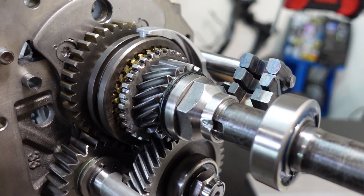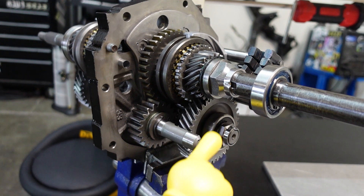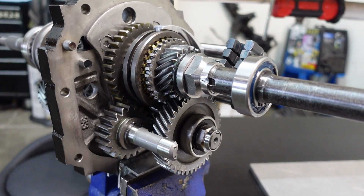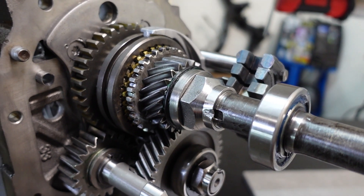The main shaft and counter shaft nuts were reused last time, but these are one-time use items. We got brand new units from Nissan — AMP Gear also sells these but they were out of stock at the time. Torqued to spec and then staked exactly where they should be.